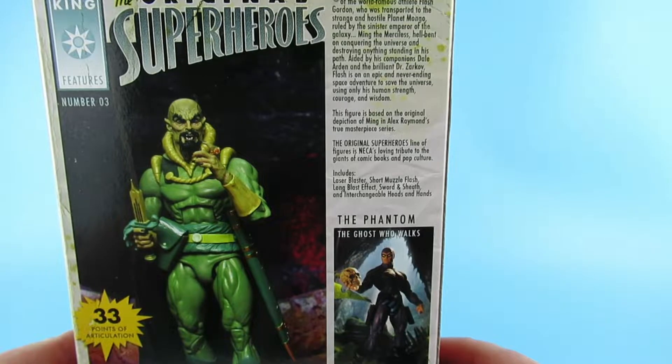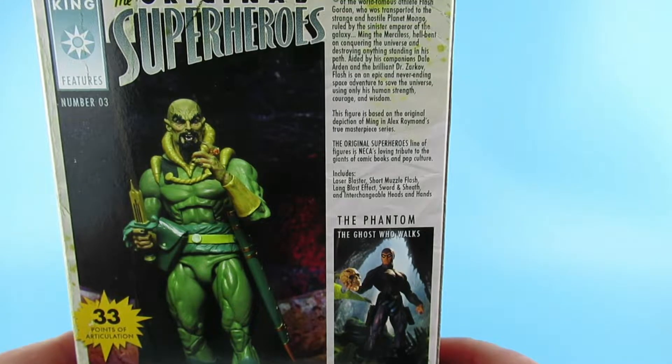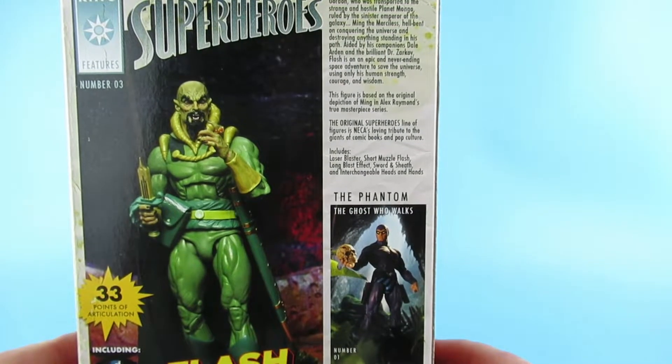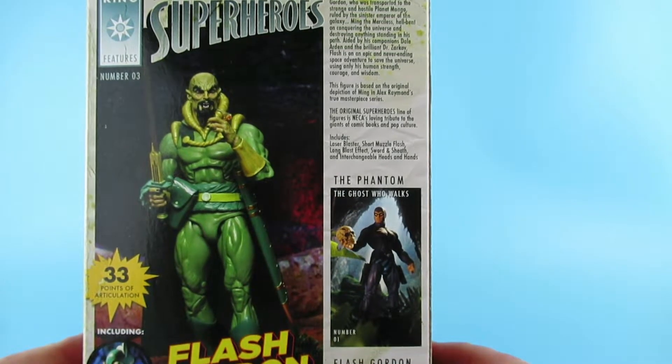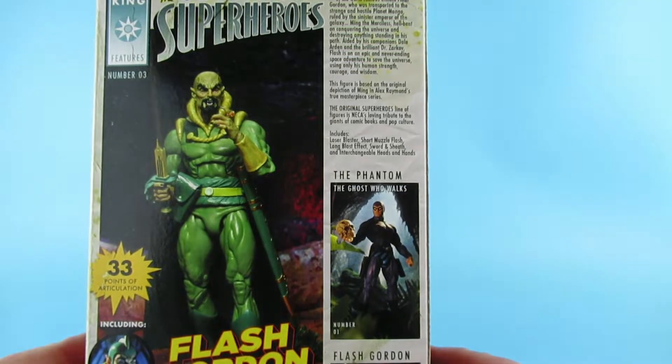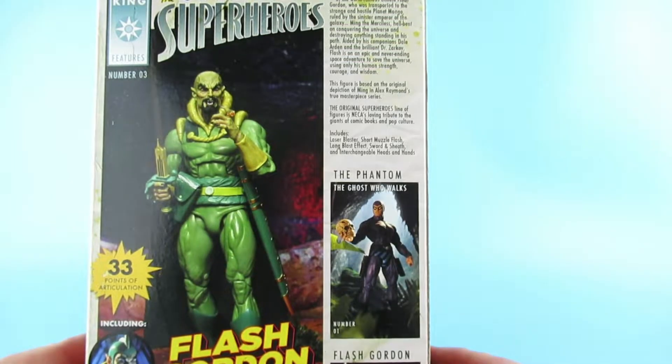Hell bent on conquering the universe and destroying anything standing in his path, aided by his companions Dale Arden and brilliant Dr. Zarcoff. Flash is on an epic and never-ending space adventure to save the universe using only his human strength, courage, and wisdom. The figure is based on the original depiction of Ming in Alex Raymond's true masterpiece series. The original superhero line is NECA's loving tribute to the giants of comic book and pop culture. It includes laser blaster, short muzzle flash, long blast effect, sword and sheath, and interchangeable heads and hands.